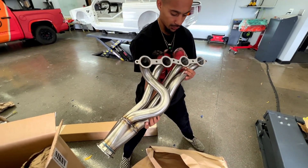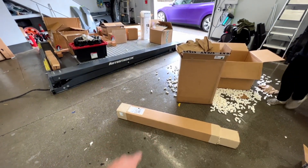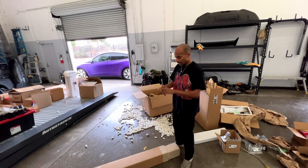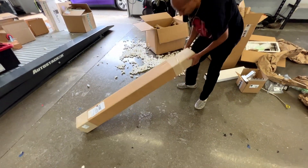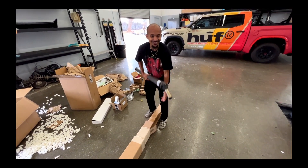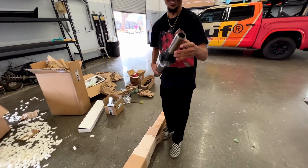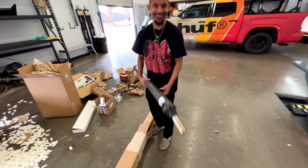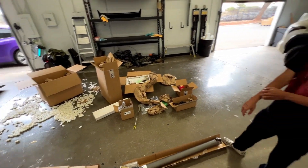This header is designed to fit on an LS block. When you order from Sikki, they have the shaft, brackets, mounts — everything you need to make this E30 LS swap a breeze. Randy will be on his way in a bit and we'll start assembling this thing, and hopefully we can drop it in the car sometime next week.